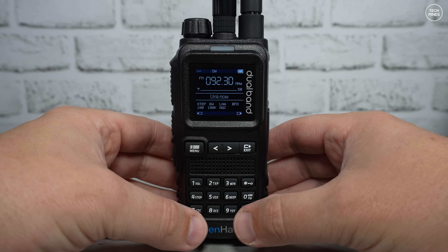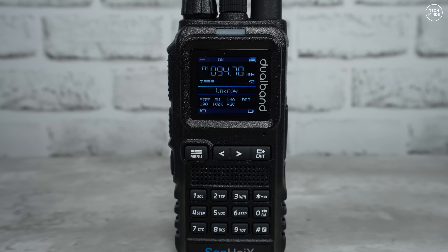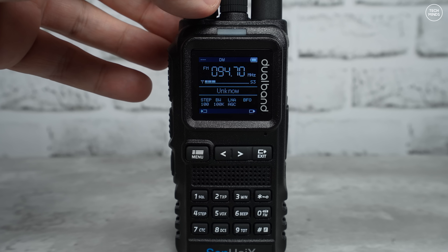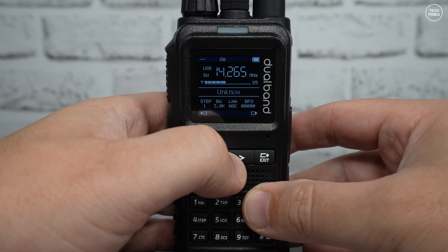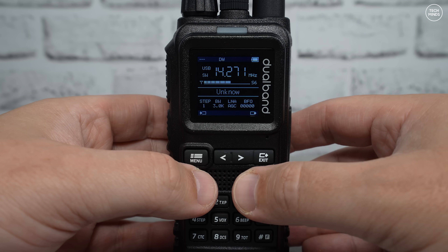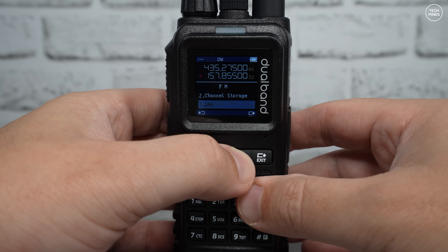Pressing the side function button loads the radio receiver. This first test will just use the telescopic antenna that came with the radio, indoors. Here's a sample of the reception — the built-in speaker actually sounds really good. Now let's try listening to some ham radio transmissions on the 20 meter band, still using the telescopic antenna. Notice on the bottom of the screen there is a row of features: step, bandwidth, LNA, and BFO setting.